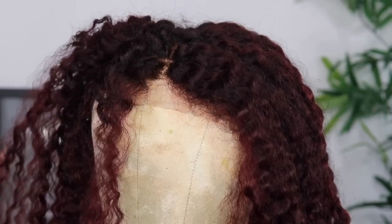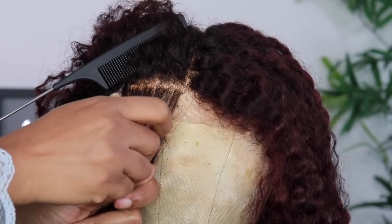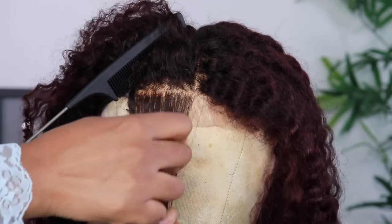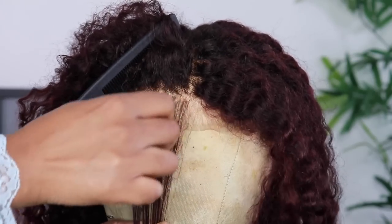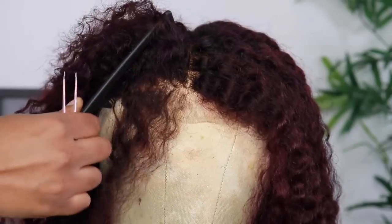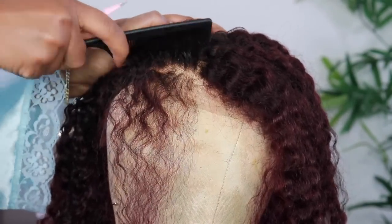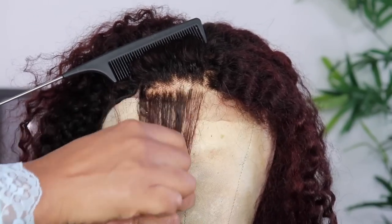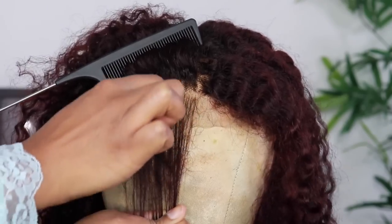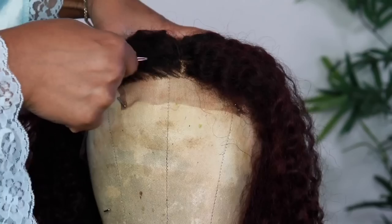Now I'm just going to show you guys how I'm going to be plucking this hair. Now with frontals — not frontals, rather, but closure. So this is a closure wig, this is a 4x4 and not a full frontal. So you want to make sure that your lace on your closure looks as natural as possible. Since it's not a full frontal, you want to make sure that that front middle parting that you do looks as best as you can get it without over-plucking.